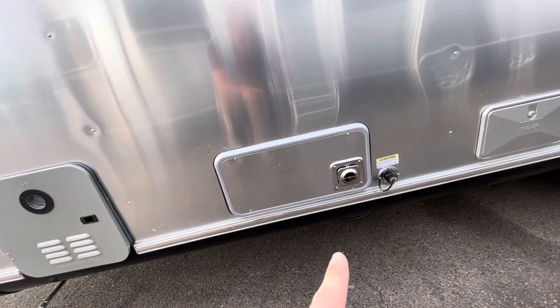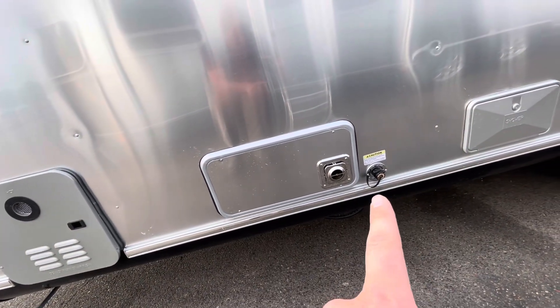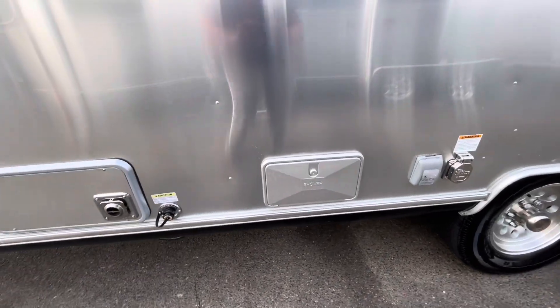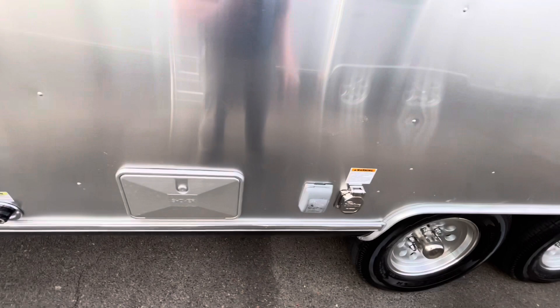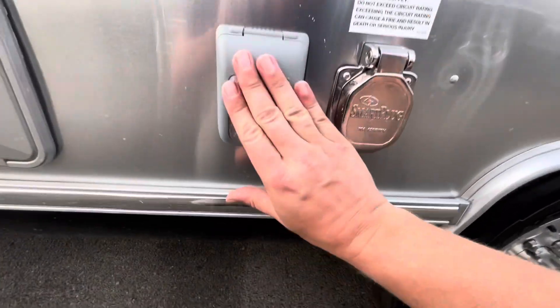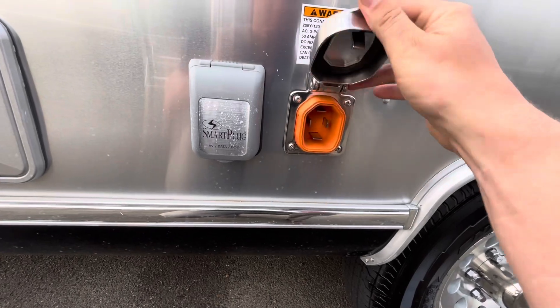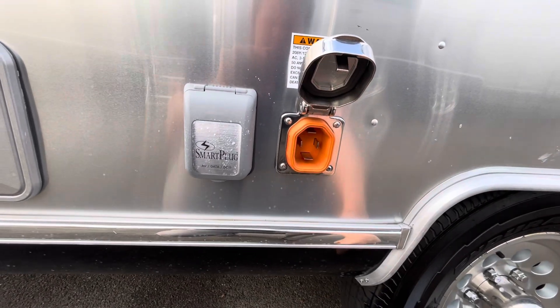Here's your exhaust for your furnace. Right beside that will be your black tank flush, so you can flush out your holding tank. Outside shower — hot and cold water. This one has two air conditioners, so it will be a 50-amp unit. This is your smart plug connection for your shore power.